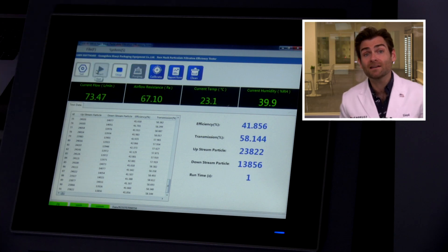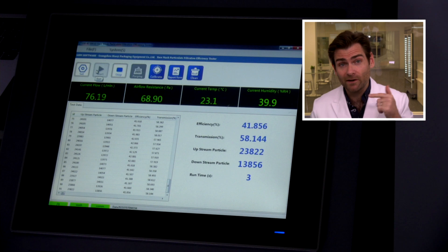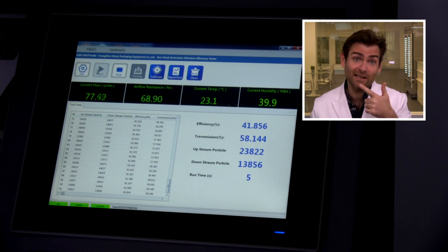This is a PFE machine — particulate filtration efficiency machine. If you want to find out more about what this thing does, check out that link. Remember, we are testing just the filtration here. We're not testing the fit — that's not possible to do with this machine, well it is, but it's a lot more complicated. So we're not doing that, but you need both things when choosing a mask.